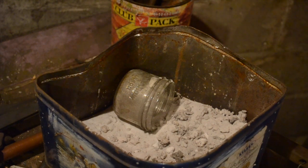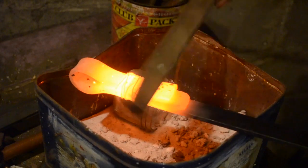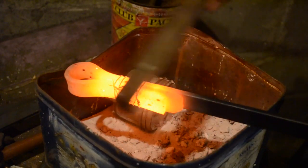Then it goes in the fire. You want to keep turning it and heat it up very slowly and evenly, otherwise your wires will burn through and it will all fall apart. All you want to do for now is heat it up to the point where it's glowing. Then you want to take it out and go over it with a wire brush to get out any coal gunk that might have got in there.